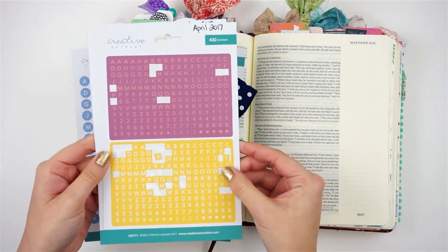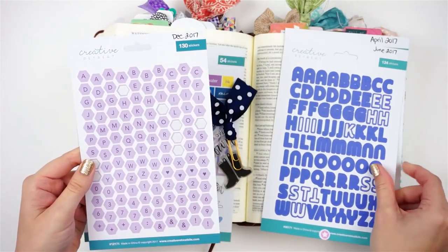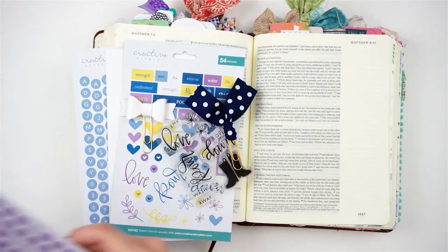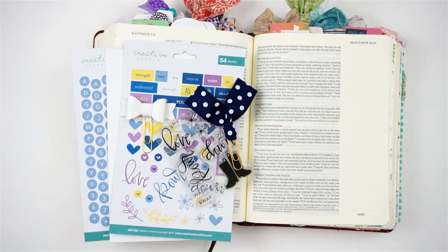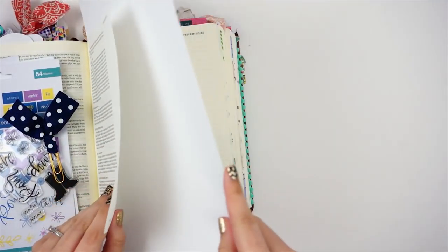I've also pulled out some items from previous kits. I have been with Creative Retreat Kits for a year now and so I have lots of goodies in my stash that I need to use up. I pulled some out that go with the kit this month and we are going to bust through my stash, so be ready.